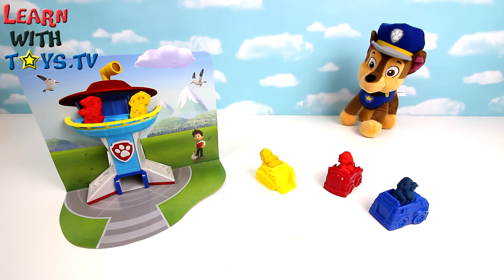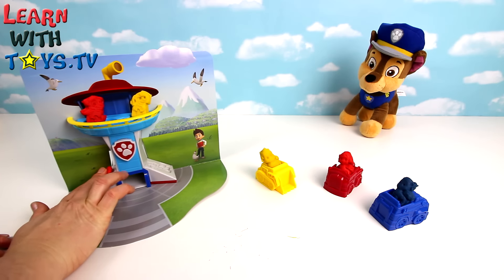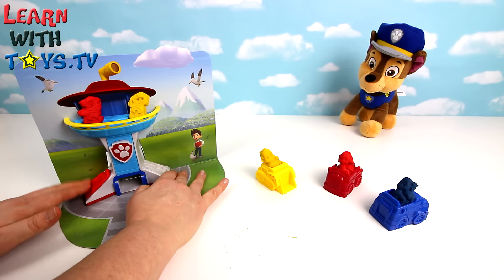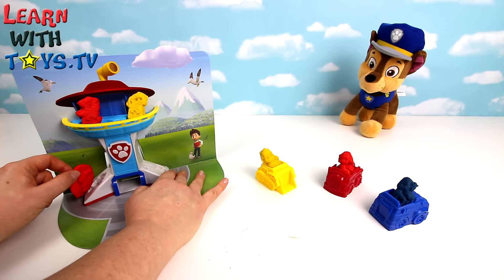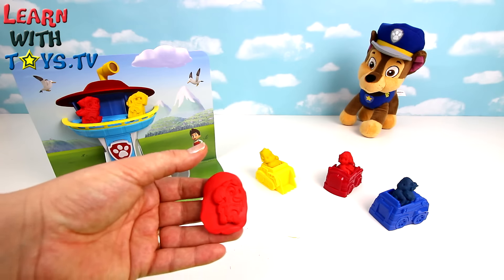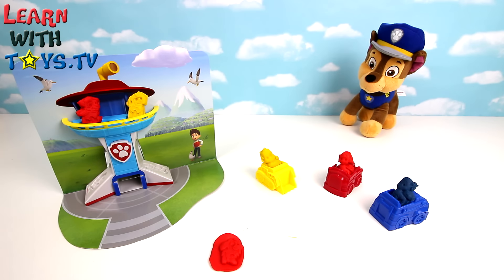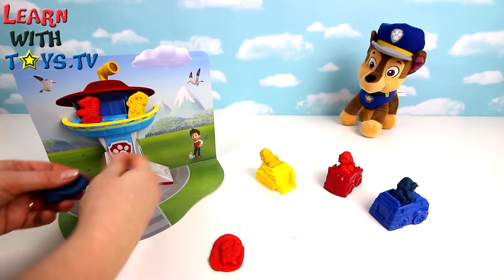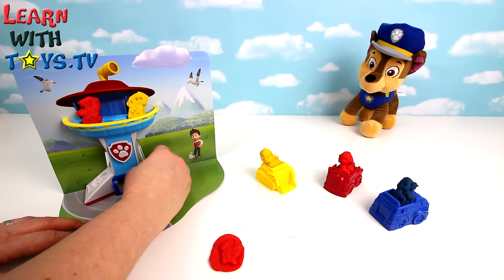Let's check out who's underneath. Skye this side - let's make her red. And on the other side we have Everest. Let's make her blue.